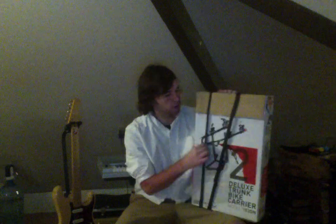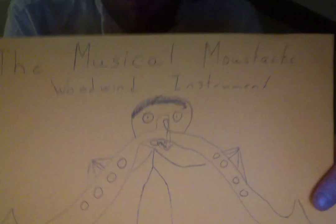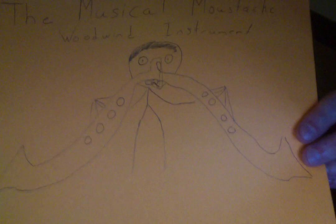The next instrument I came up with is one I drew the plans for. I call it the musical mustache. It's a woodwind instrument with two sides, and you play it in your mouth like a clarinet mouthpiece. It splits into two sides so it looks like you have a very big mustache — that's why I call it the musical mustache. You play it by blowing into it and covering the holes with your fingers.